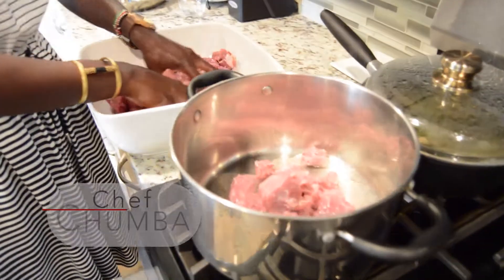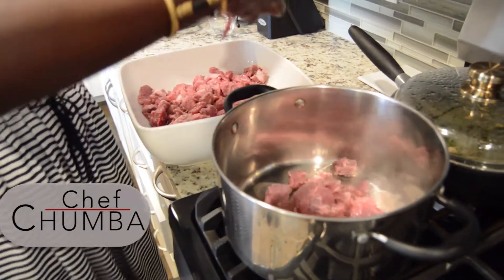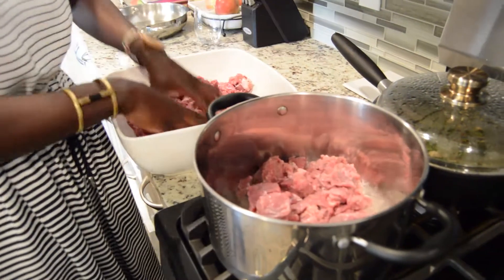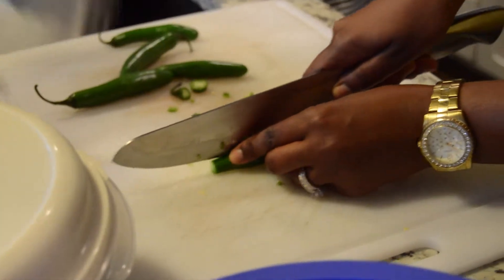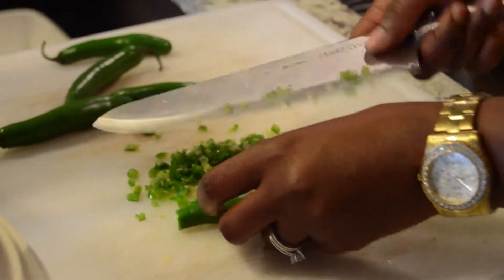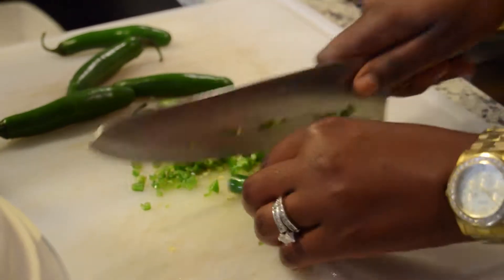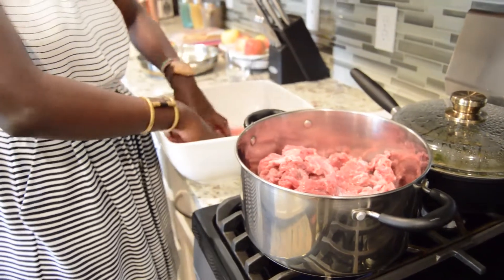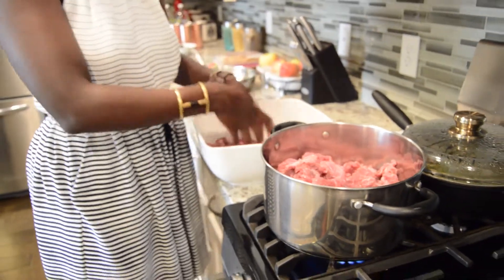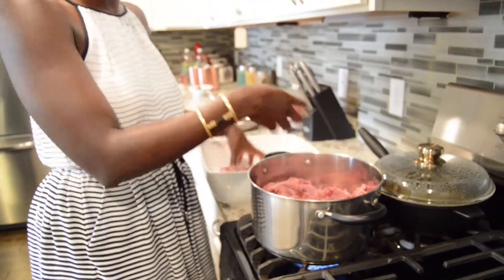I've rinsed some beef and I'm going to start tenderizing. We're chopping up some serrano peppers to add so it starts boiling. The beef is going to produce its own water, so I want it to cook in its own water with some of that spice to get it infused inside.